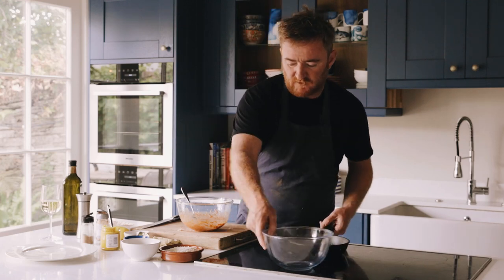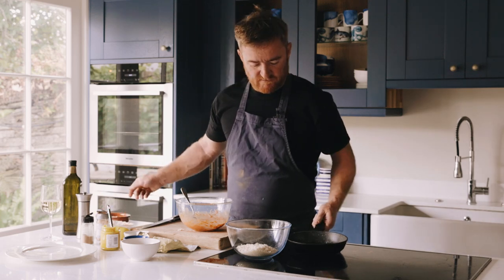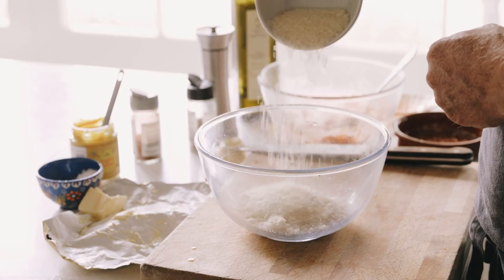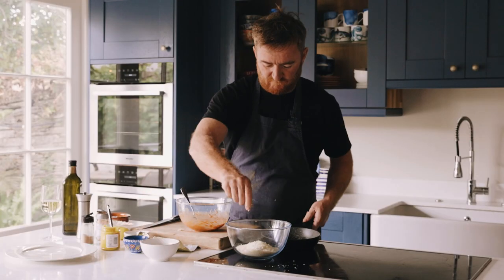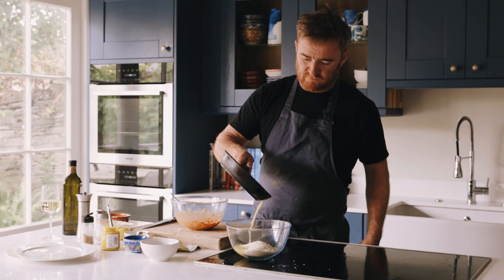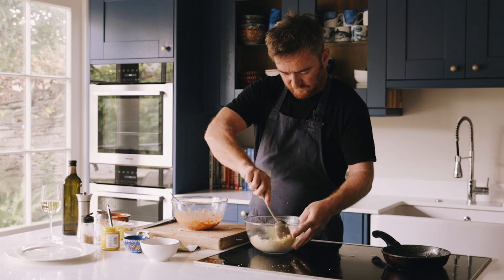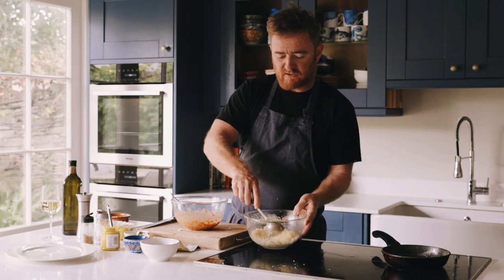Then I've got my breadcrumbs here and I'm going to add some cheese, and finally the rest of the butter. What putting the melted butter in there does is it makes the breadcrumbs go really, really brown in the oven and really golden and lovely.